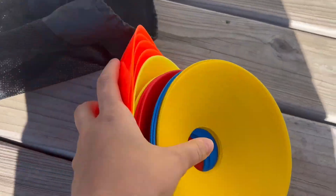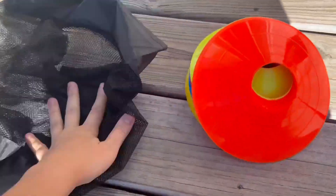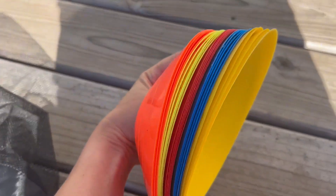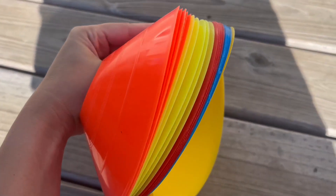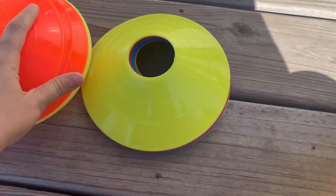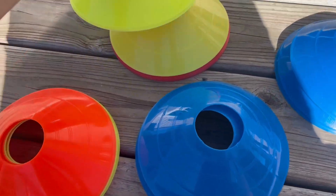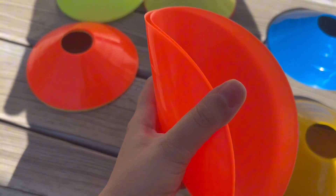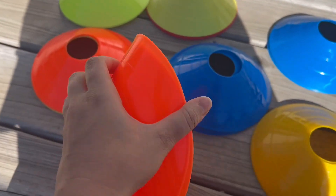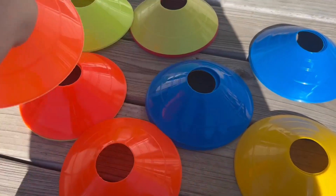Check out these agility sports cones that you can use indoors or outdoors. It comes with a carrying case and 25 total cones in all different colors. You can set these up for soccer, football, basketball, or any sport you need to practice with. They are a rubbery plastic material, which is nice, and pretty lightweight.